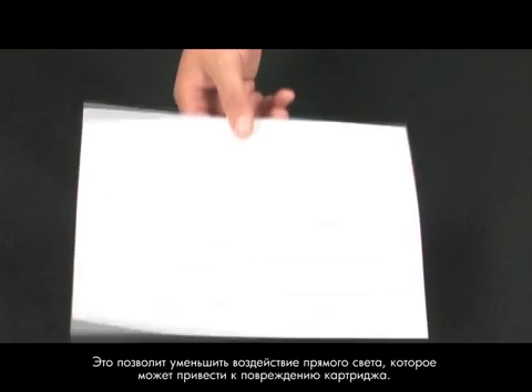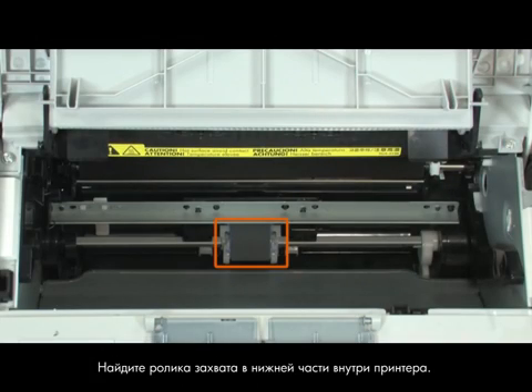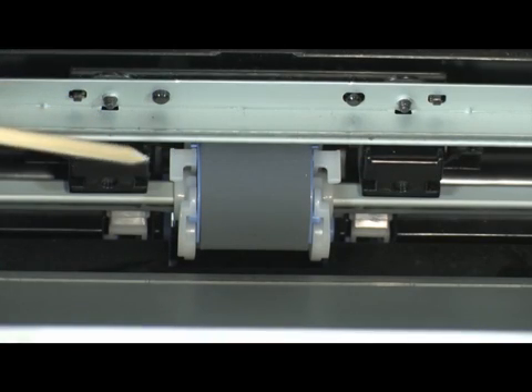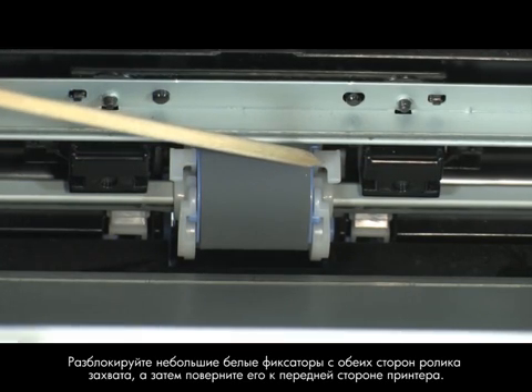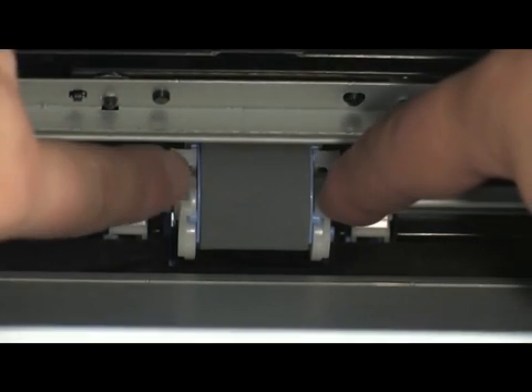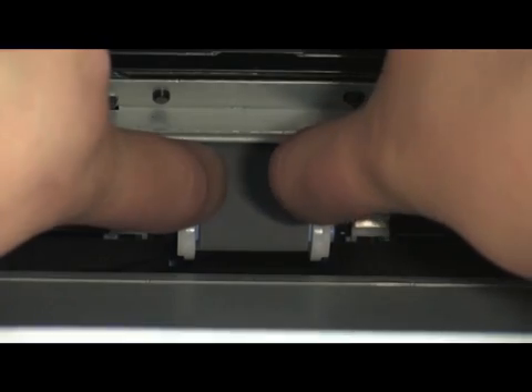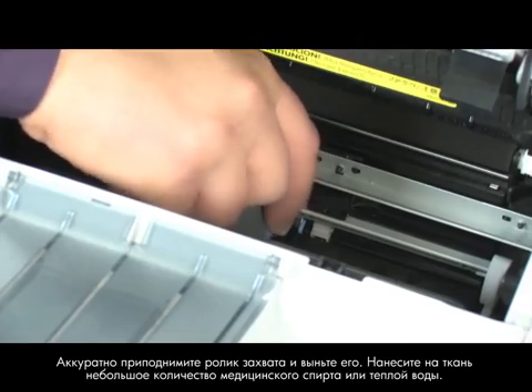By covering the cartridge, you minimize its exposure to direct light, which may cause damage to the cartridge. Find the pickup roller on the bottom of the inside of the printer. Release the small white tabs on either side of the pickup roller and then rotate it toward the front of the printer. Gently pull the pickup roller up and then out.